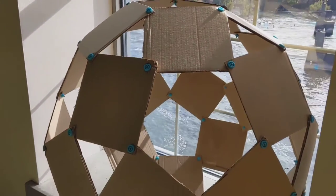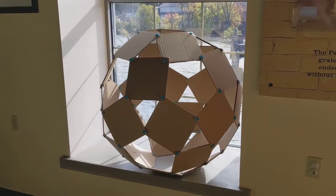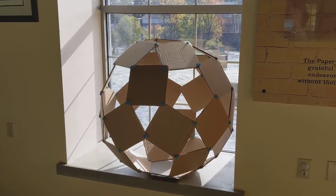So come on over, people — please participate. This is a beautiful project and something we can all do together. We'll be waiting for you here at the Paper Discovery Center. Bye.